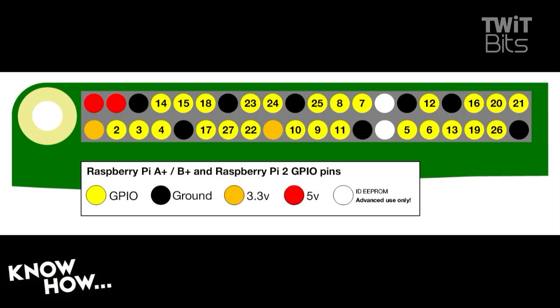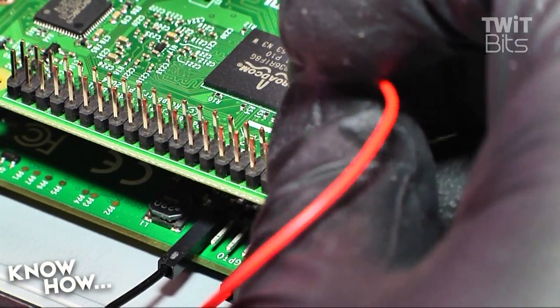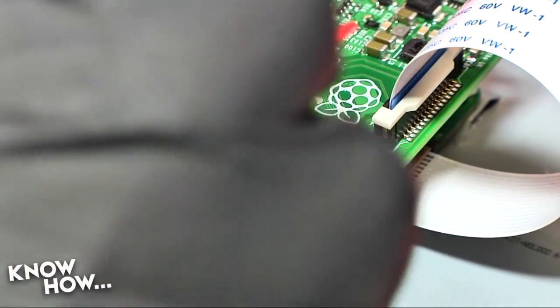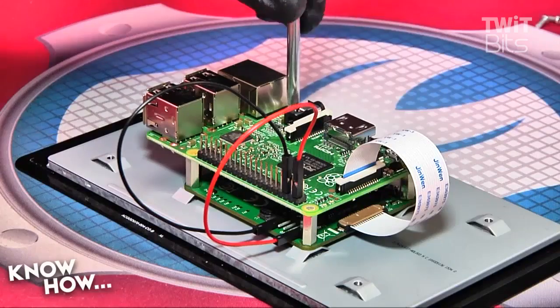Take a look at the pin-out schematic: the 5 volt pin on the GPIO is the first pin down on the outside row, and the ground pin is the third down from the top on the outside row. Connect the red jumper to the Raspi 5 volt pin and the black jumper to the ground pin.